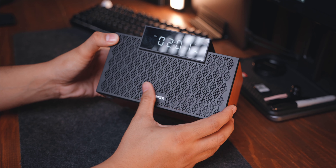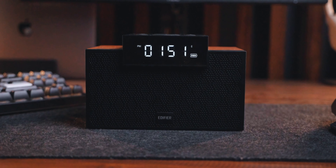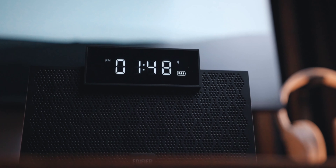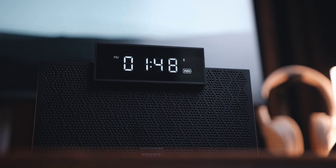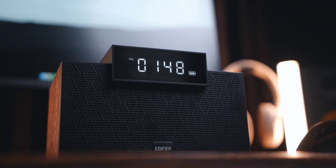Next, we're gonna talk about the features of the Edifier MP260. It has 7 hours of battery life, which for some may be short, pero sa akin okay na okay to. Cause I'm not gonna use it portable — di ko dadalhin kung saan saan. Nasa bedside ko lang to. This will serve as my alarm clock and my Bluetooth speaker sa bedside ko lang. Yung alarm sound niya, for me, is very majestic — hindi yung tipong mag-galit kapag nag-a-alarm yung cellphone mo. Just listen to this.